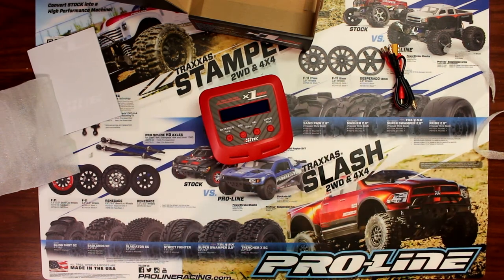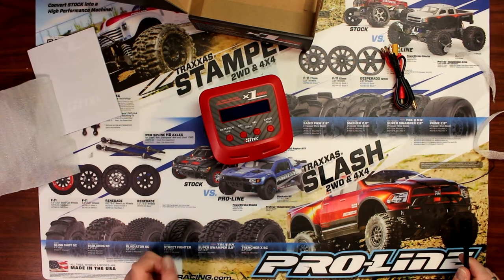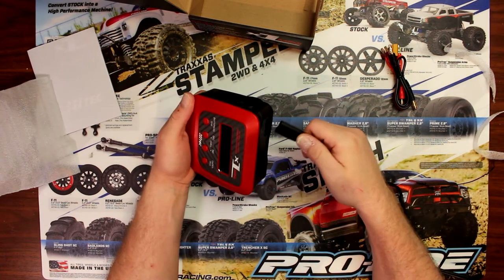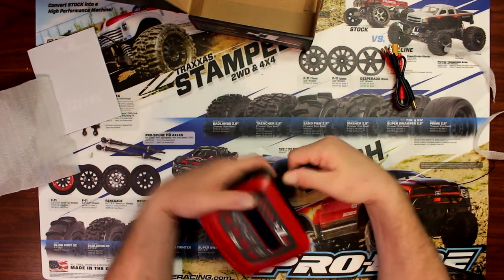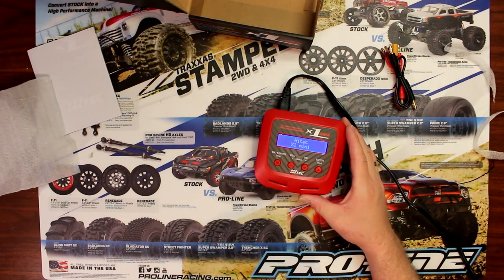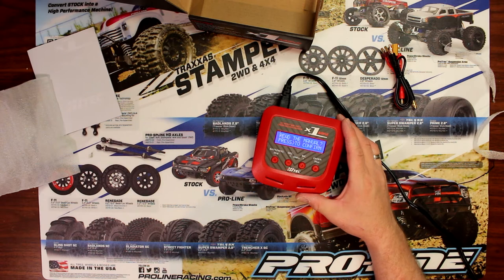Let's plug this guy in and find out how it works. Now you guys will notice too, on my channel I do have the X1 Nano and I have the X2, if you want to go check those videos too. Now you plug in the charger and you have basically the Hi-Tech model.